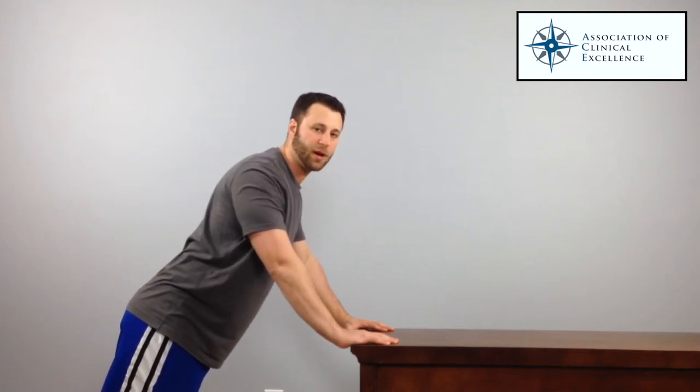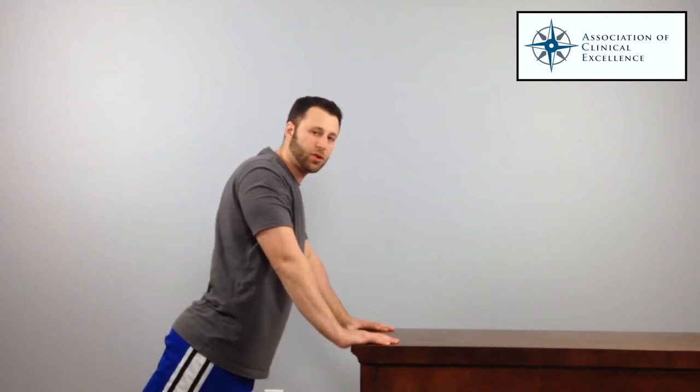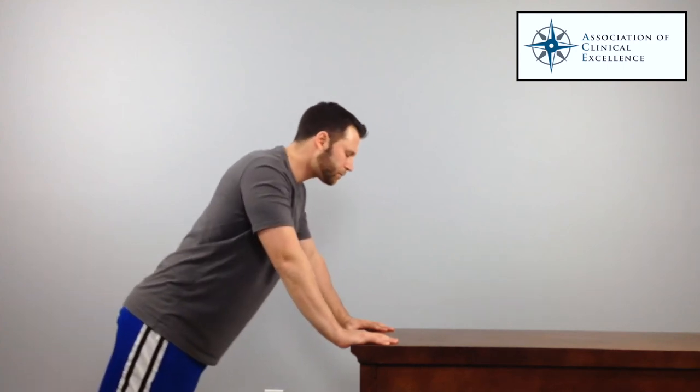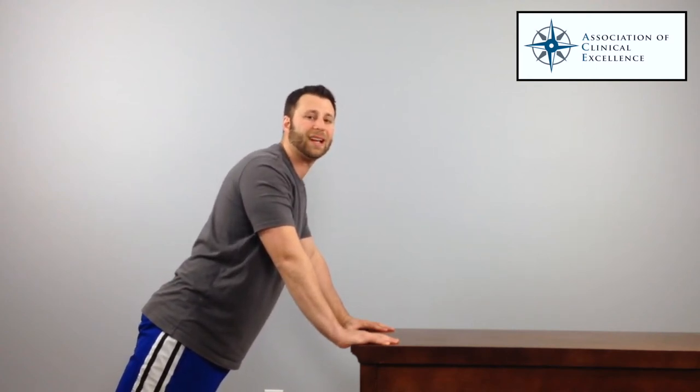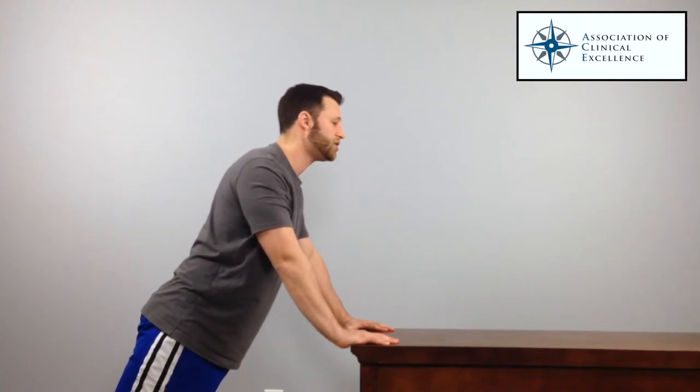That cue will help you get rid of that shrug. The next thing to watch is that many of us will start to sink our hips, or compensate by pushing our butt too far back. Instead, get into position and squeeze the glutes — that's going to lock you out and create a nice stable position. So it's: tuck the armpits, squeeze the glutes, and then just hold this position.